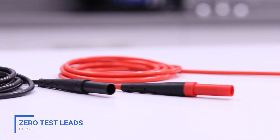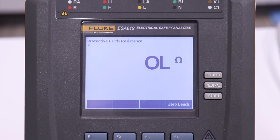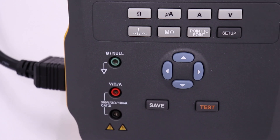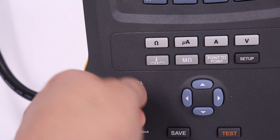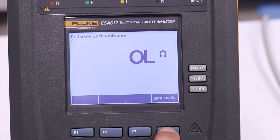We zero our test leads by pressing the Ohm button on the ESA. This will bring us to the protective earth resistance menu. Plug each end of the test lead into the volt ohm amp and ground null receptacles on the ESA. Press the F4 button to zero test leads.